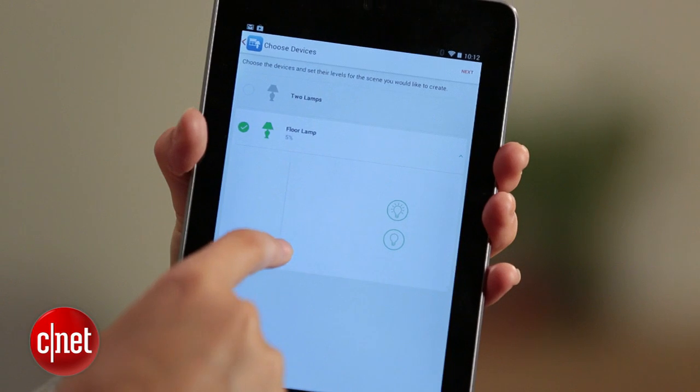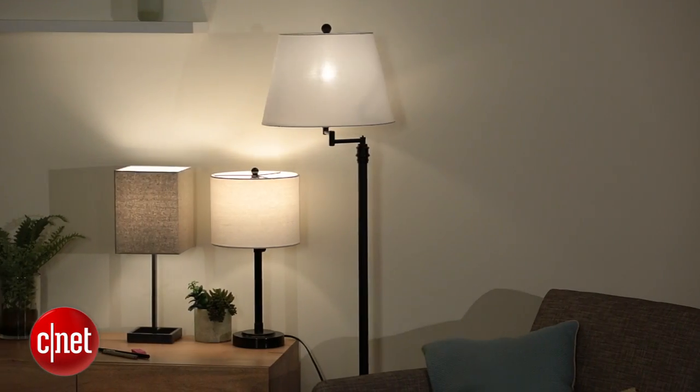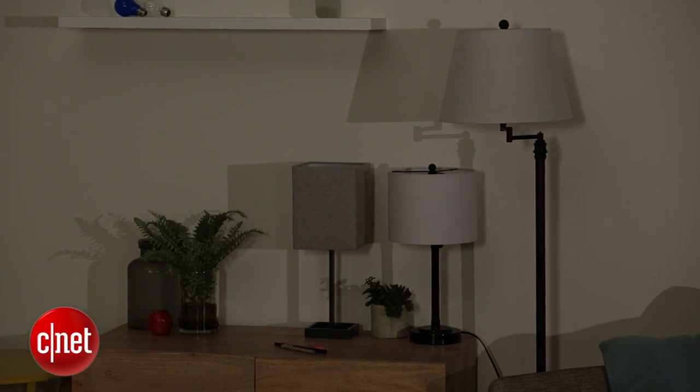The benefit you're getting is dimming capability. It really allows for a whole new range of lighting options that you couldn't have before. If you want some of those extra features, this is great. It works great — it's just going to cost you.